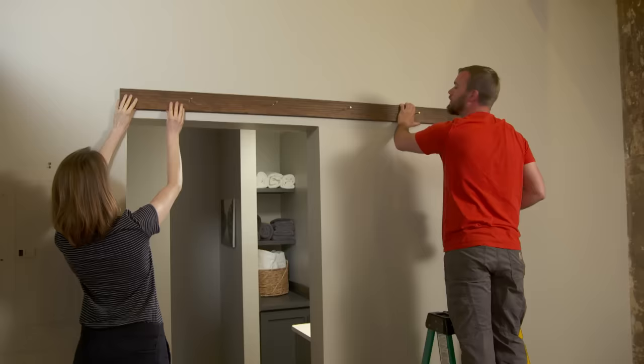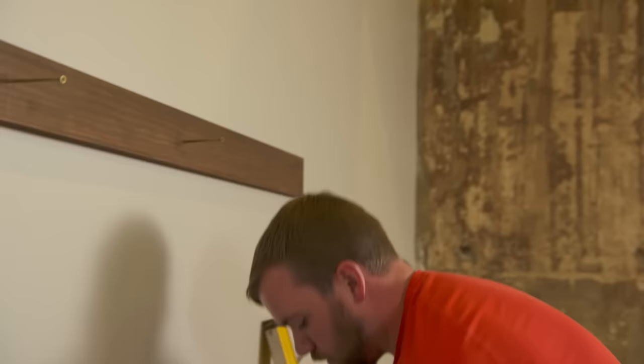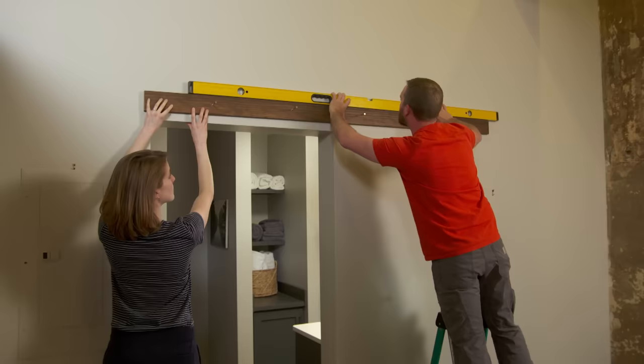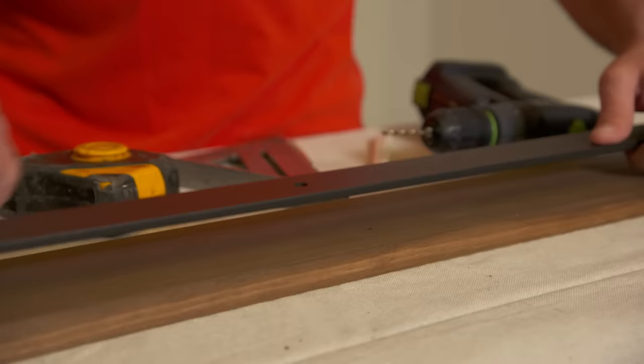I've already located the studs and pre-drilled those locations through the mounting board, which makes setting the screws go quicker. I'll set the first screw and then put a level across it to double check that we're running level. Here is the steel track that the door will roll on, and to gain a little space between it and the board we'll use wall spacers below the pre-drilled holes to sandwich it all together.